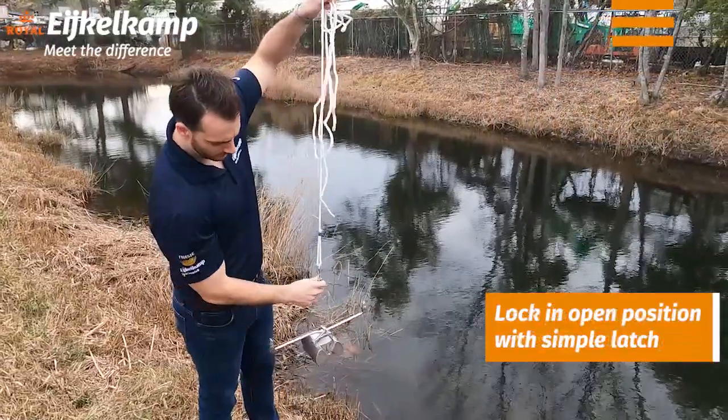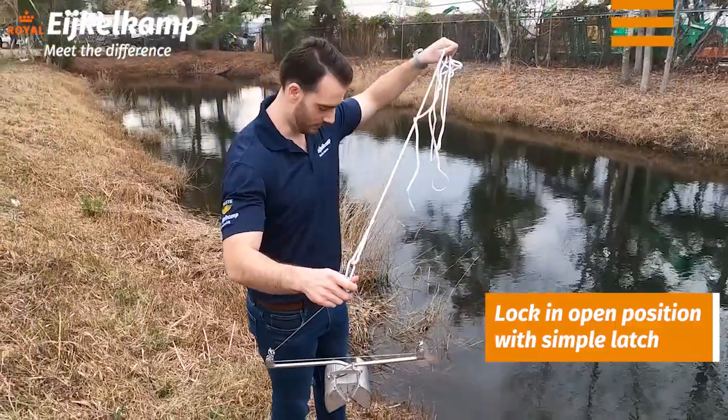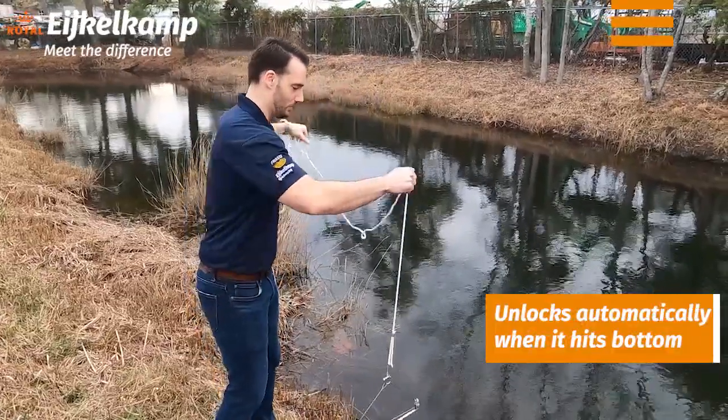We have it in the lock position. We have our cord attached. Typically you're going to do this from a boat or maybe a bridge or something where you can really get out there. I don't have that luxury so we're just going to reach out as far as we can and see what we grab.